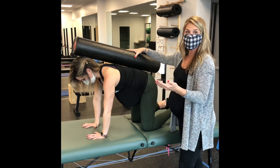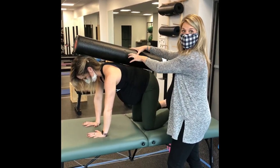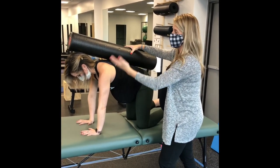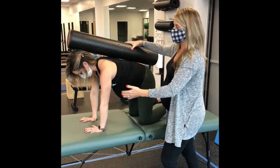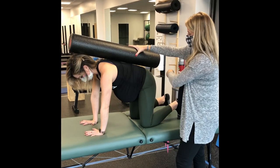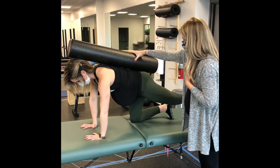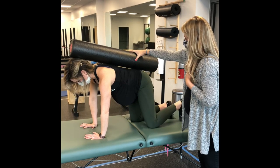Not only am I assessing whether she has any drops or valleys where it's hard for her to maintain position — this can also turn into an exercise where she does it three times on each side. A little bit harder is kicking the leg back, so we'll try one leg first, and then come back and try the opposite.